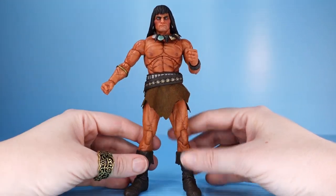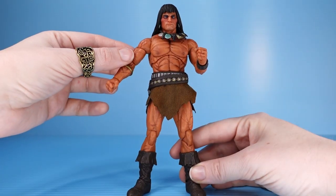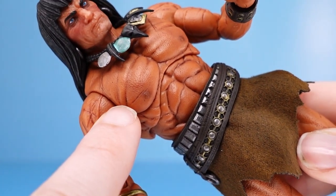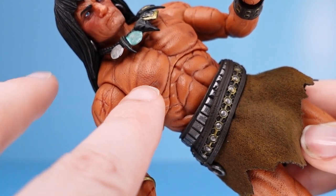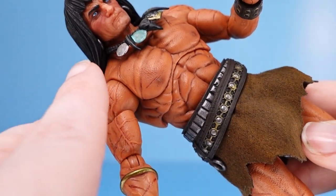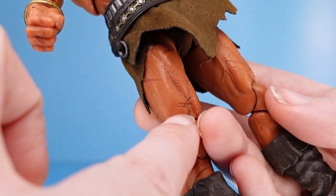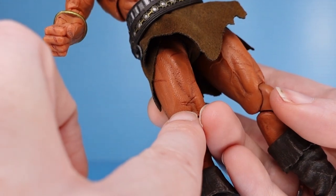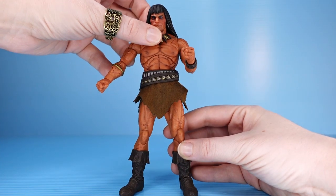Absurdly exaggerated muscles, as Conan is known to have. Crazy impossible abs. Tons of scars throughout his body. And if you look really closely, there's even a skin texture. On any other character the skin texture would be too much — too obvious, the pores too large, too bumpy. But on Conan it makes sense. He's a barbarian. He's old, he's out in the sun a lot, so he's going to have some pretty gnarly skin. That works with him, and it's a great detail.